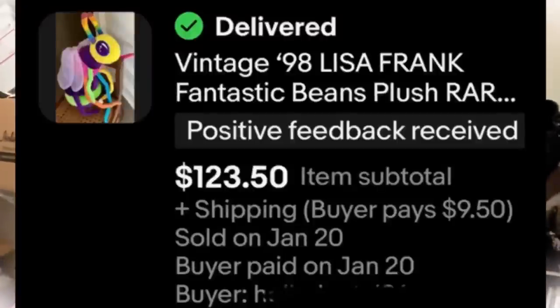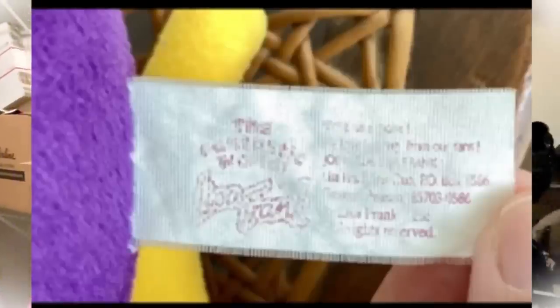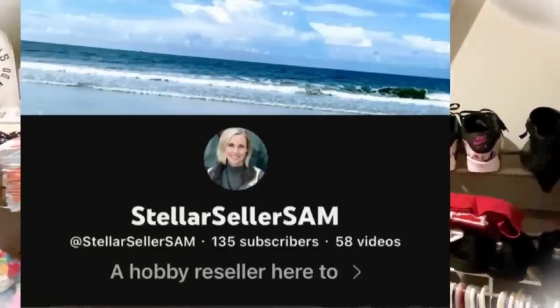I'm literally in my eBay closet right now and wanted to do This Is My Bolo. I found this Lisa Frank Buzz the Bumblebee at the bins — it was the last thing I came across. I picked it up and thought, oh my gosh, it's Lisa Frank. I bought them, put them on auction, and it did really great. My channel is Stellar Seller Sam on YouTube. Do not forget to pick up that Lisa Frank plush.